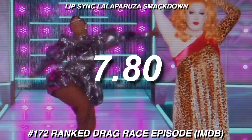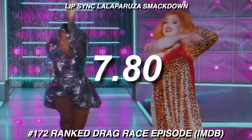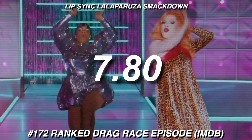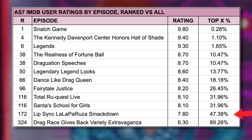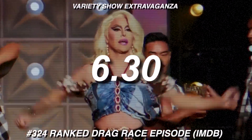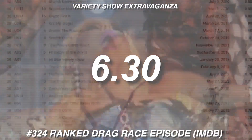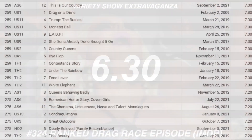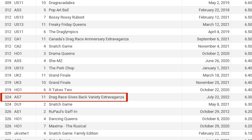All Stars 7's two ugly stepchildren are the LaLa Perúsa Lip Sync Smackdown for the Crown, rated at 7.8 stars, which sits at ranking position 172 — but it still means this episode is ranked in the top 50% of all Drag Race episodes ever. And the worst-rated episode from All Stars 7, according to IMDB, is the variety show, which is not only low for this season but also low in comparison with the entire episodic library. It sits at position number 324, tied with Down Under's Snatch Game.